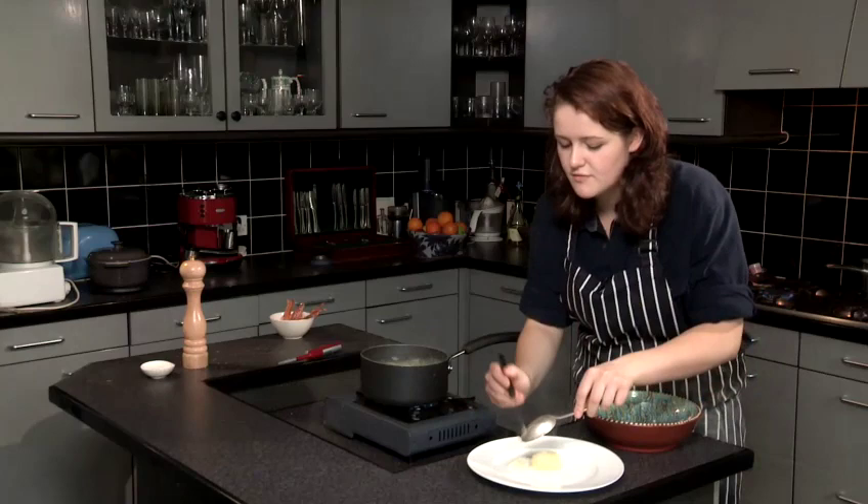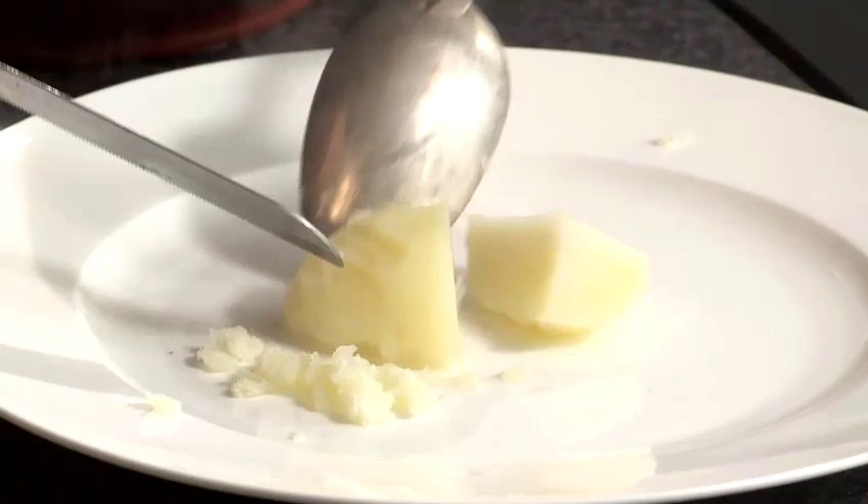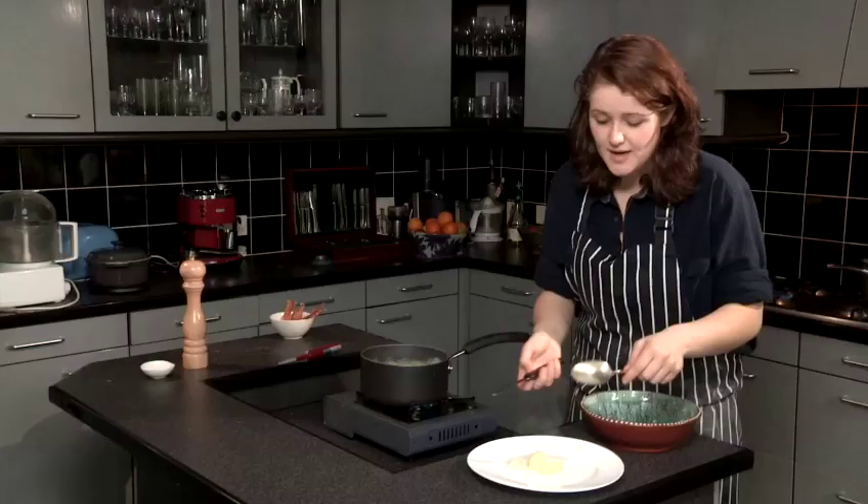The thing is though, if we try and cut it, it's still a little bit firm in the middle. So they're parboiled, and if you want to make them into mash — I'm going to show you how to do that as well — you need to leave them for another five minutes or so.